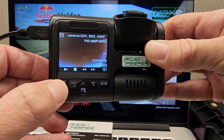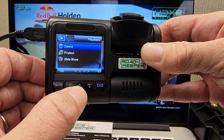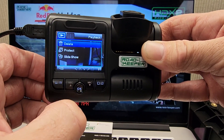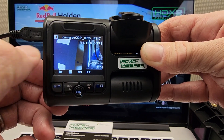If I press the mode button on that video, select Delete and OK. Select Delete Current, press OK again. Erase this video, select OK and confirm. And it's gone. Press the mode button again to get rid of that menu.